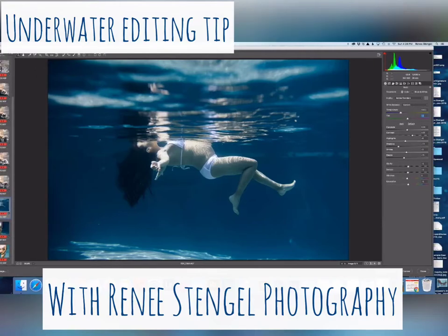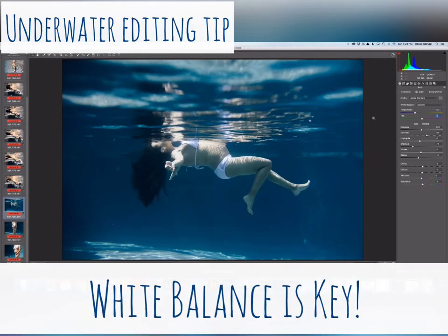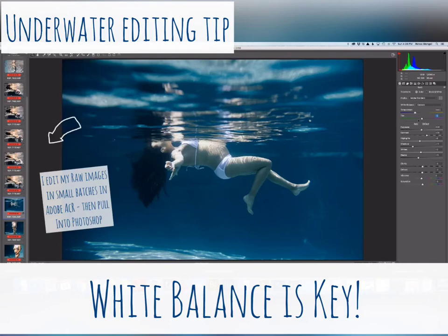People often ask how I get my underwater images to the place that I get them to, and I just wanted to show you one little thing — so much of it is about white balance. So take this image; I've done some basic editing in a batch, but I want to set the white balance on this one.